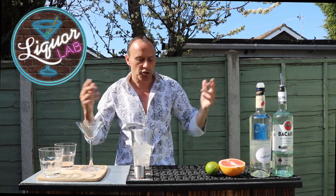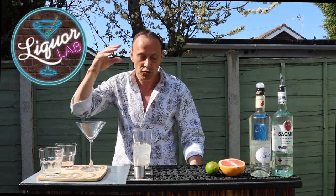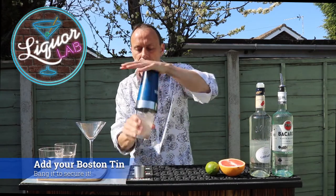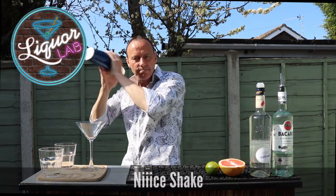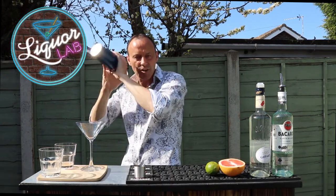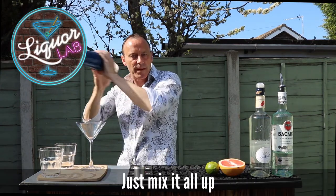And that's it. You could have had half a shot of simple syrup if you want it slightly sweeter. So, lid on. Give it a good shake — nice shake. 10 seconds, 15 seconds, not long.